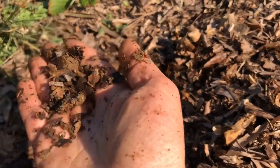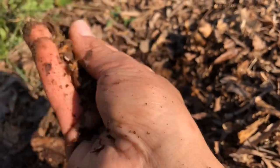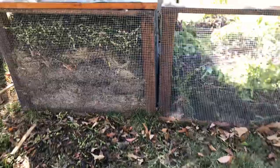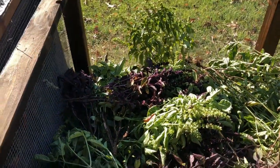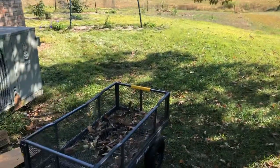When the leaves break down, they create something called leaf mold, which is really fluffy and very similar to peat moss. Another thing you can do with your leaves is throw them in your compost bin. Over time, they will break down and create leaf mold in the compost bin instead of in the garden in the ground.